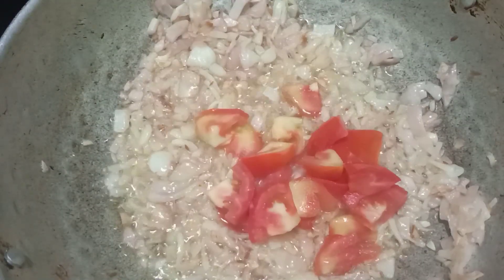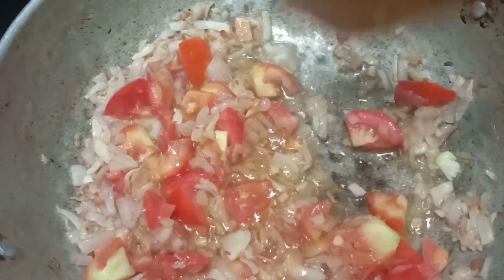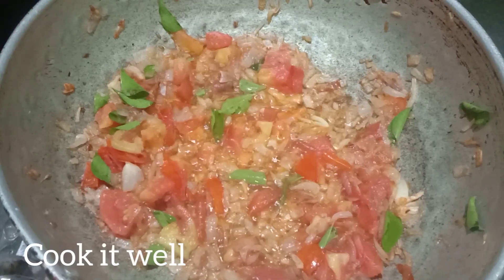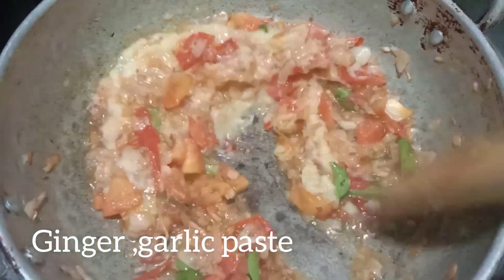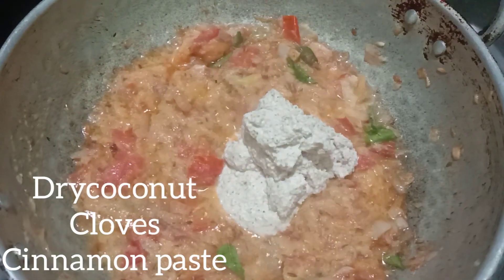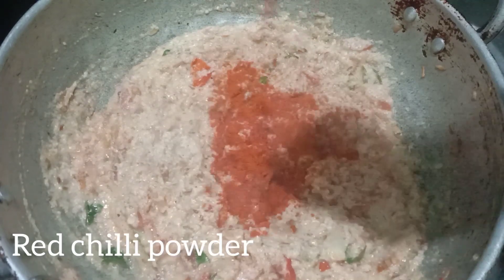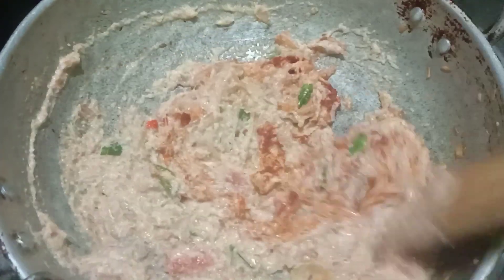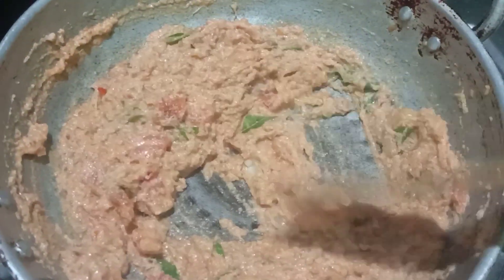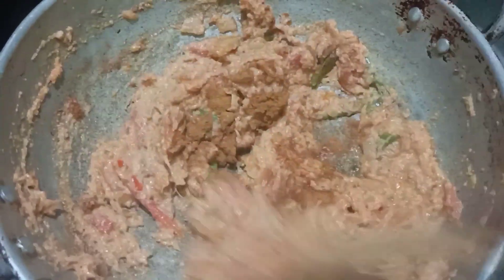Add tomatoes and cook. Cook the tomatoes and put the belluli paste in the middle along with the tomato paste. Put the sauce on the pan. Let's cook for 3 minutes on a medium flame.